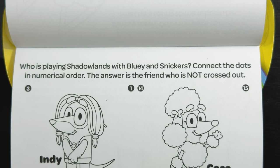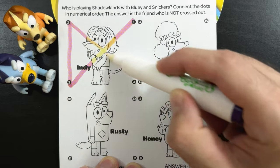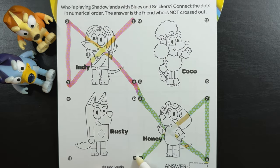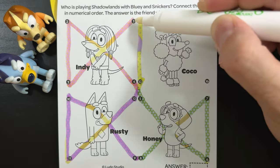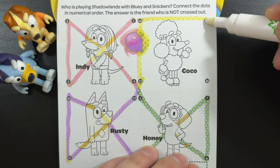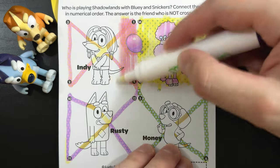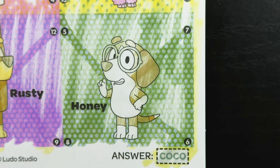Who is playing Shadowlands with Bluey and Snickers? Connect the dots in numerical order. The answer is the friend who is not crossed out. One, two, three, four, five, six, seven, eight, nine, ten, eleven, twelve, thirteen, fourteen, fifteen. While we were connecting the dots, we found the purple balloon right there in between Indy and Coco. And sixteen — who's not crossed out? That's right, Coco's not crossed out. That means Coco's playing Shadowlands with Bluey and Snickers. And the answer is — yeah, it was Coco.